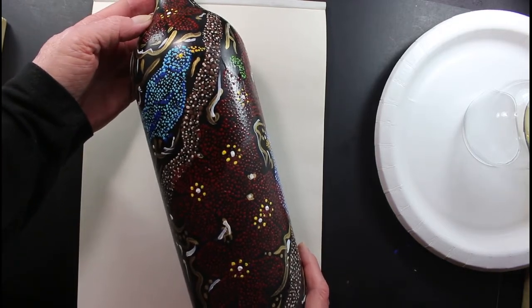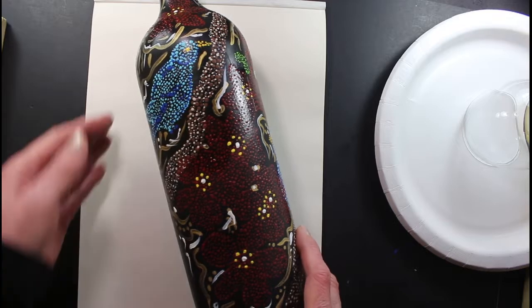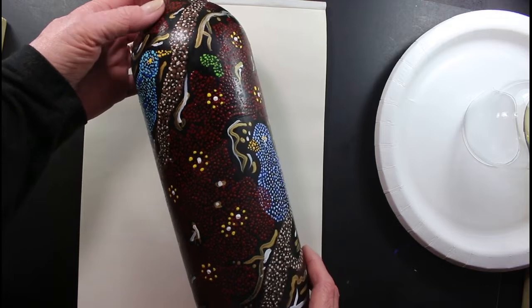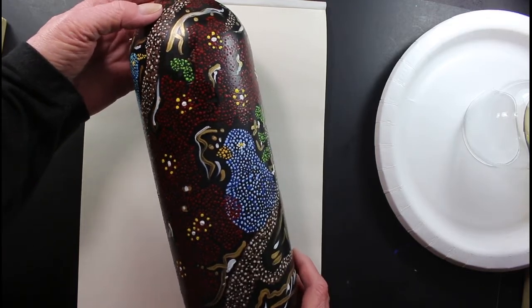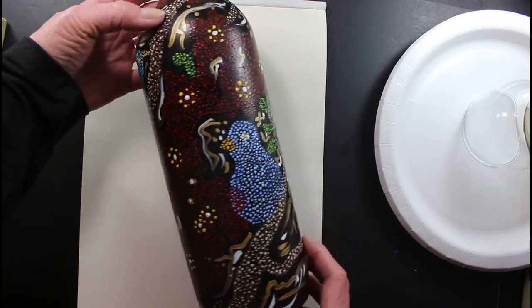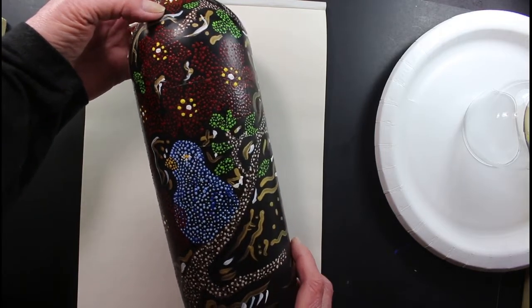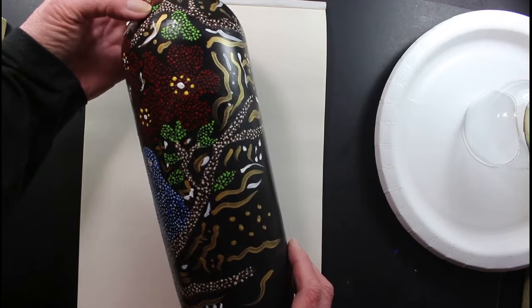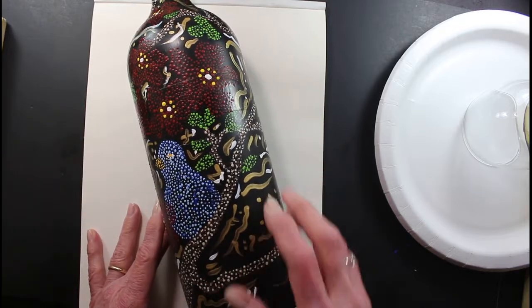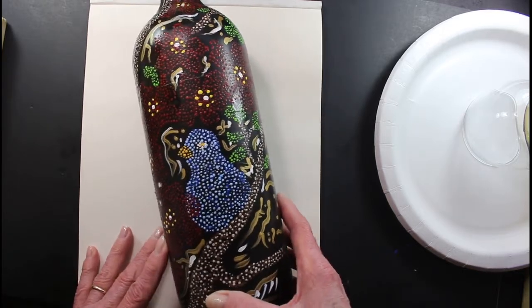I was talking to an art friend of mine about pointillism — painting dots. I did this bottle several years ago. I painted the bottle black, sketched a picture on it. It's got flowers and bluebirds, several of them. I painted the whole bottle with the birds, flowers, and designs. One day I'm going to do an art piece painting in this form of art.